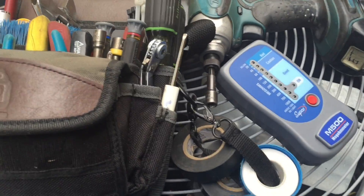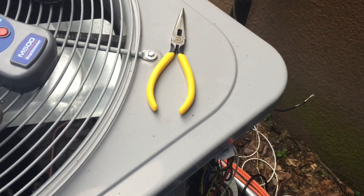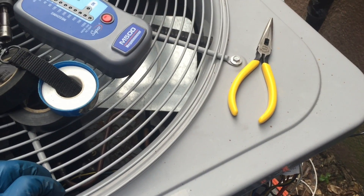Alright guys, how y'all doing out there in the HVAC community. I'm at this call right now and a customer complained that the outside fan wasn't turning on.